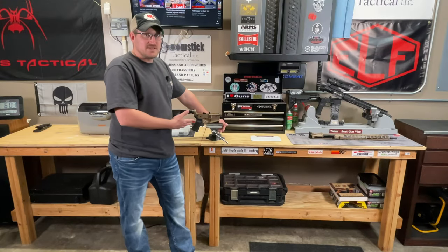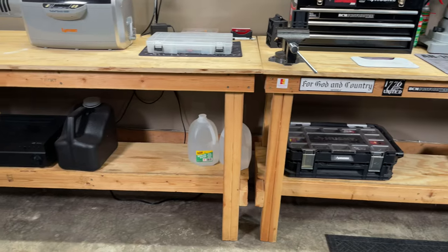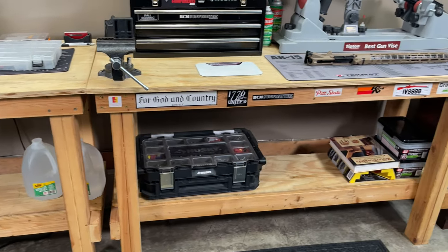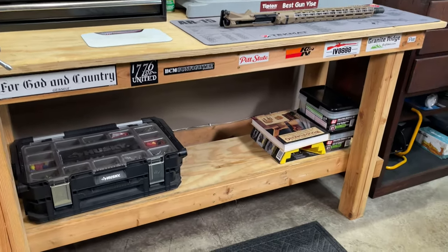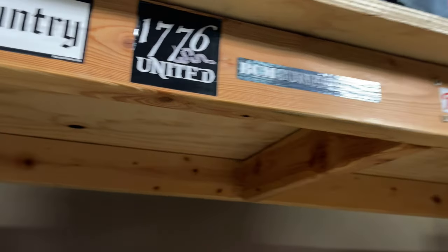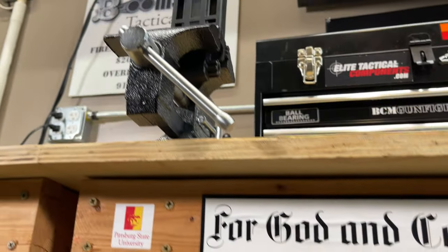Starting with the workbenches themselves, these are two separate wood benches that I made myself just using 2x4s and 3/4 inch plywood as the top. I found these plans in a woodworking book I had years ago — they're really simple and not too time-consuming to build, but they are really sturdy. I did put some extra supports in the middle so I could put a lot more weight on the top bench without it bowing. I also have a bench block mounted to it, lag-bolted onto some extra 2x4s in the corner so it doesn't move on me.